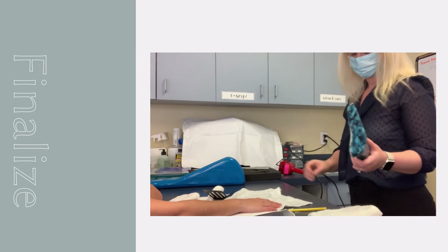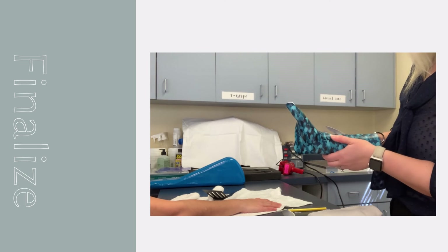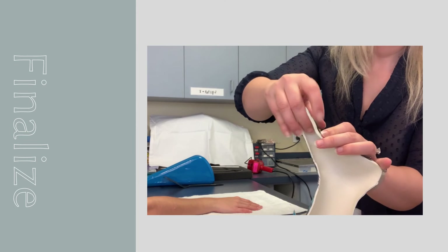To make finishing touches to the orthosis, parts of the material can be reheated using a splint pan or heat gun to soften the material for trimming, rounding, rolling, smoothing of the edges, and flaring of the proximal border.